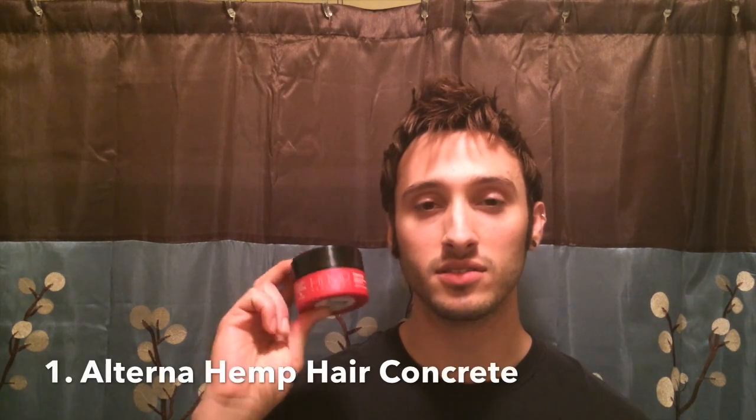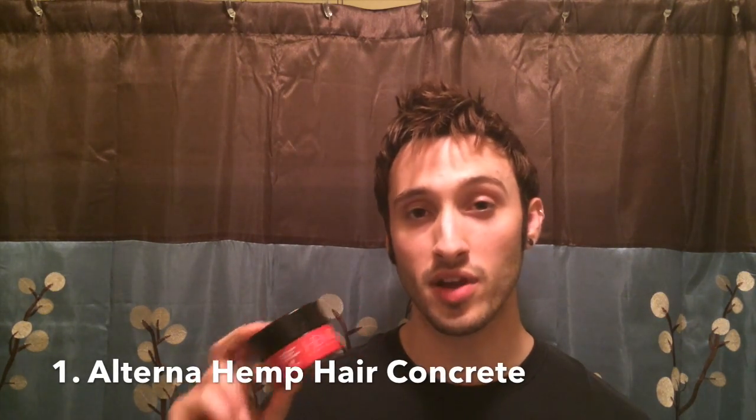First, let's talk about the products we're going to use. Most importantly, hair concrete — this is by Alterna from their hemp liner products. Basically it's kind of like a wax but a little bit drier, less oily, and it smells really nice. The hold is fantastic. The really nice thing about this product is that it's really easy to reshape, so if something happens throughout the day, you can just quickly ruffle it and it'll look great again.